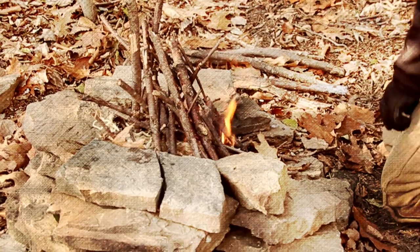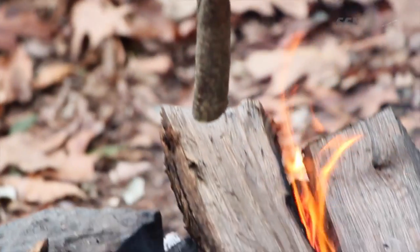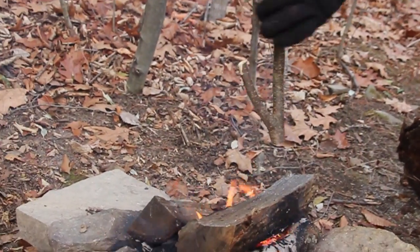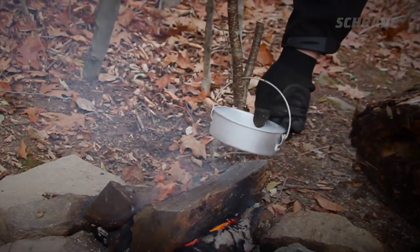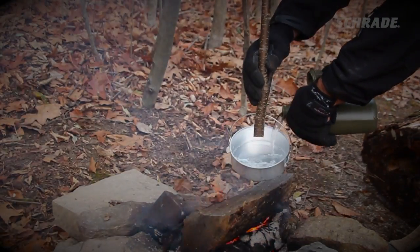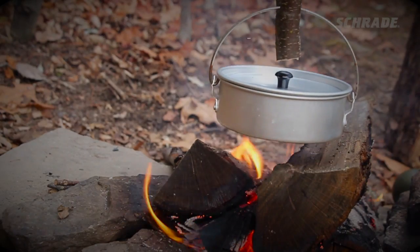Stay safe! Leave the pot hanger off to the side of your fire pit while you're building a fire. Once you have a good bed of coals, position the pot hanger back over the fireplace. Now it's time to hang your cooking pot on the hook — add the contents, then adjust the tripod by spreading its legs until the pot is at the desired height.